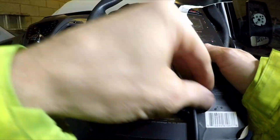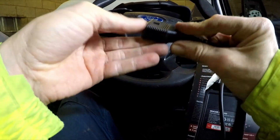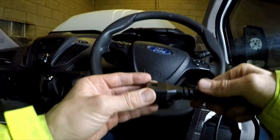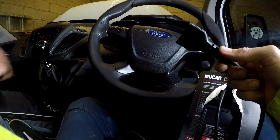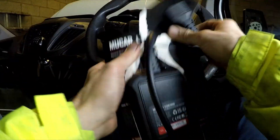It does have a nice cap to protect the plug, but I did notice it kind of just falls out. I really like that idea — it protects the pins — but I don't like that it just falls off. Concept's good, execution not so much.